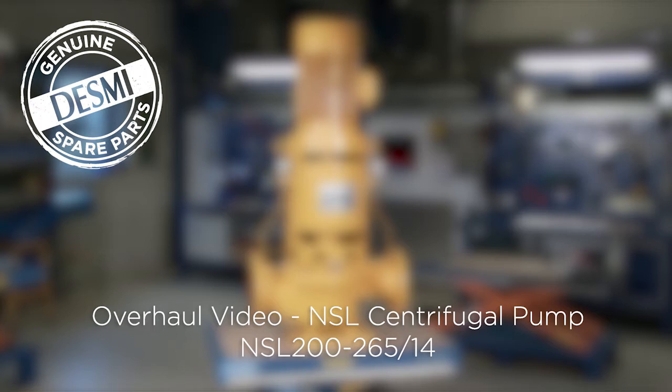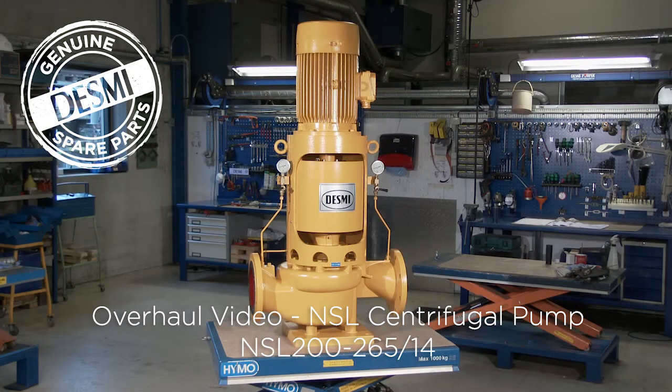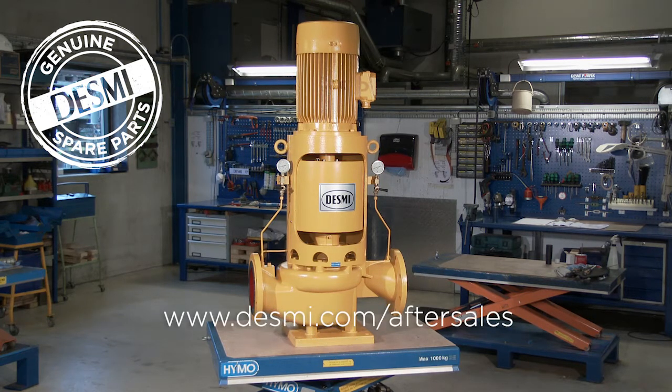The technician will go through the overhaul step by step by disassembling the pump, replacing all gaskets, sealing units and bearings, and complete the overhaul by reassembling the pump. When making a service and overhaul on a Desme pump, we recommend that you study the manual before starting. Manuals and spare parts kits can be found at www.desme.com/aftersales.